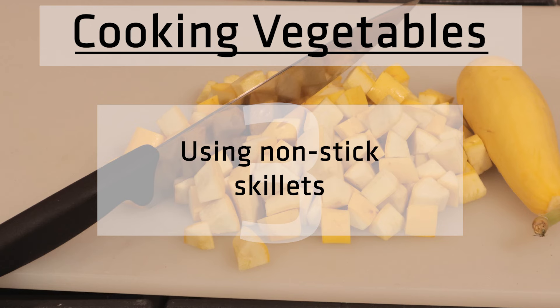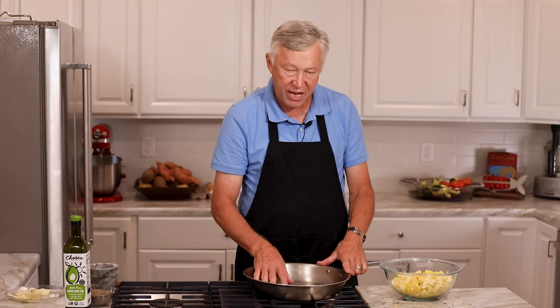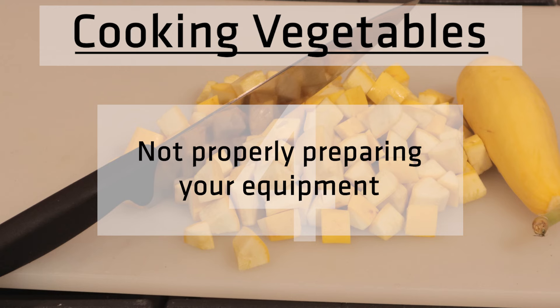What do I like to use? Cast iron is pretty good. Most of the time I love my stainless steel skillets — this is a Vollrath and I've had these for years and years. I've taken very good care of them, properly washing and cleaning them every time I use them, and they're practically as clean as the day I took them out of the box. However, there are some tricks to cooking on a stainless steel skillet — you've got to properly prepare it.